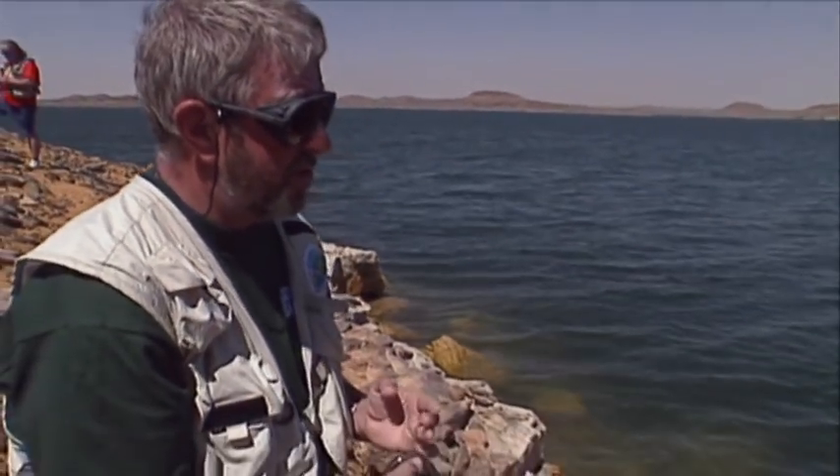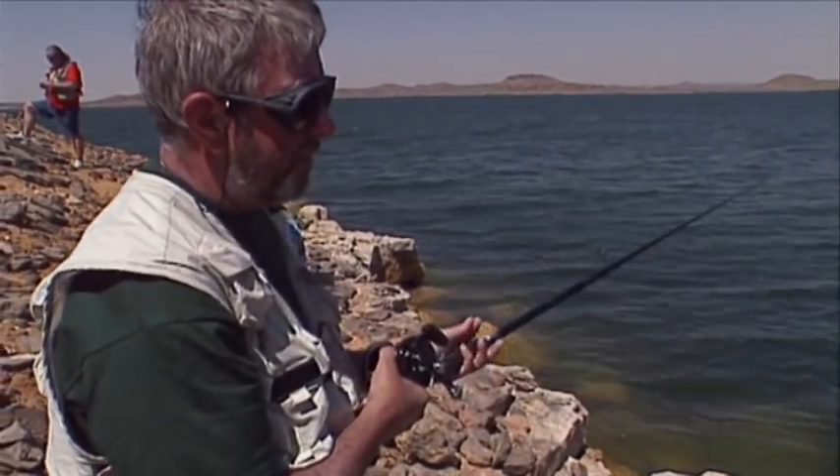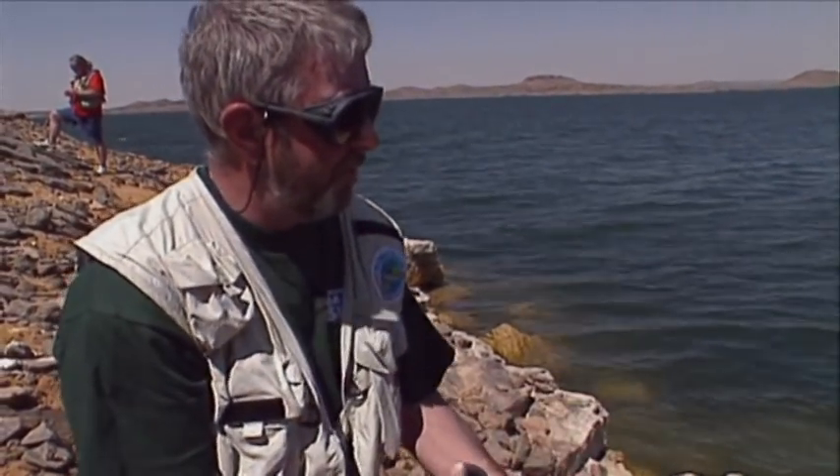I don't want to let it sink too far in case it gets wedged in the rocks. This is of course the trouble when you work in lures and dead baits — you don't want it to go too deep, you don't want to be in a snag before you even start playing a fish.